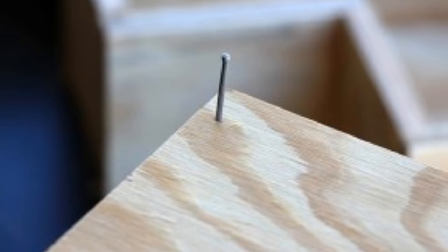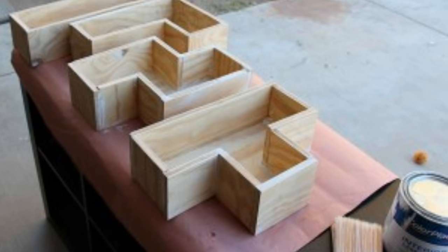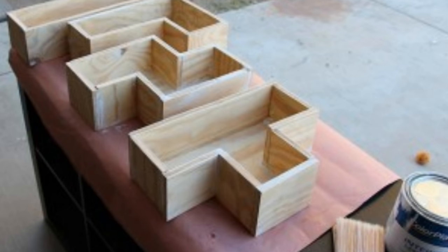Assemble everything using wood glue and regular finishing nails. Once they are all put together, use wood filler on the seams and on the edges to give a smoother look for painting. And here is the result.